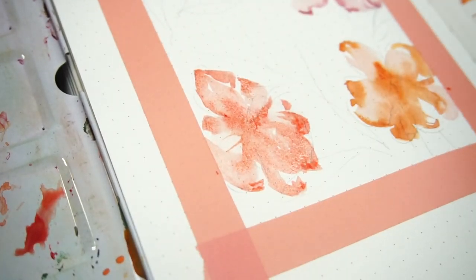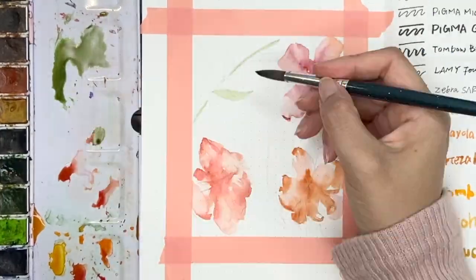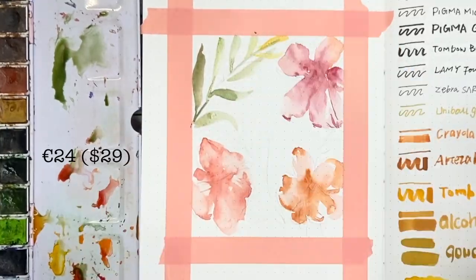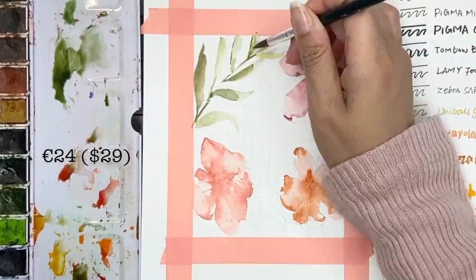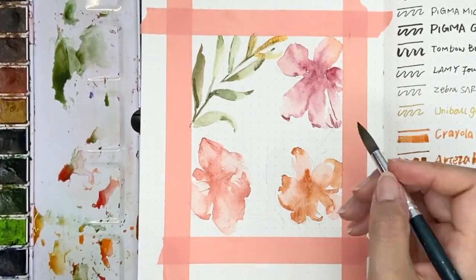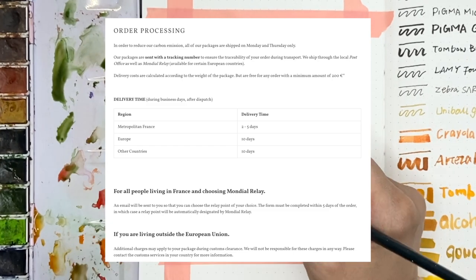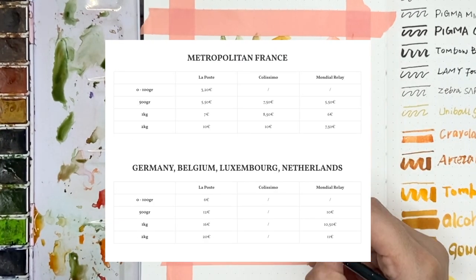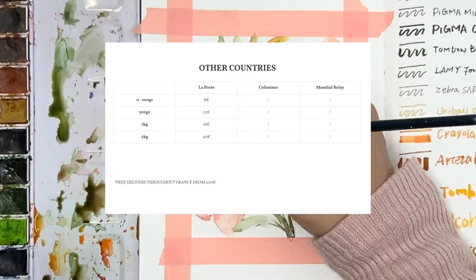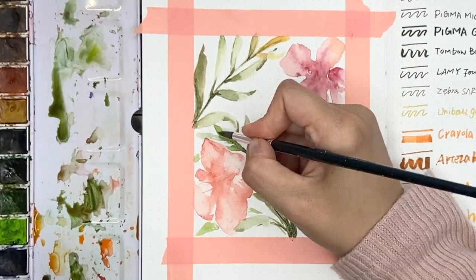Now let's talk about the price and shipping. Melodies is based in France, so the price is in euro — 24 euros, roughly equal to 29 US dollars. Shipping varies based on where you are as well as the delivery time. For example, shipping to my location in the US takes 10 days and the shipping fee is 16 euros. I'll leave the link in the description if you want to take a look.